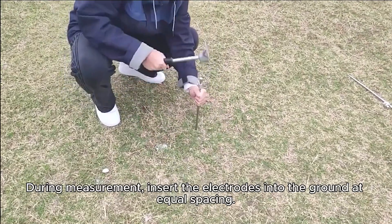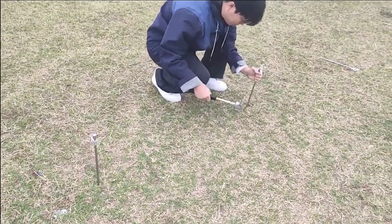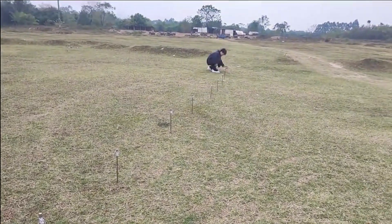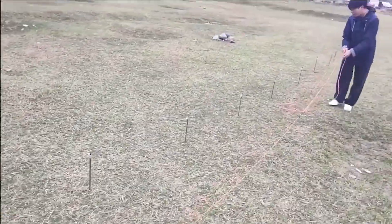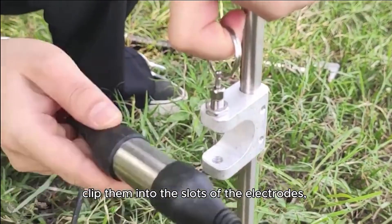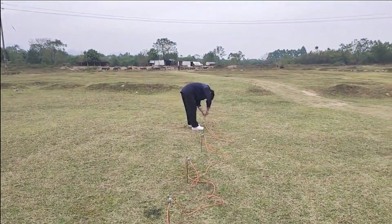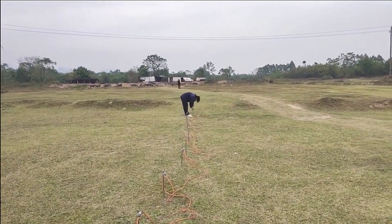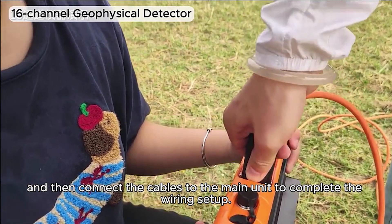During measurement, insert the electrodes into the ground at equal spacing. Lay out the cables, clip them into the slots of the electrodes, and then connect the cables to the main unit to complete the wiring setup.